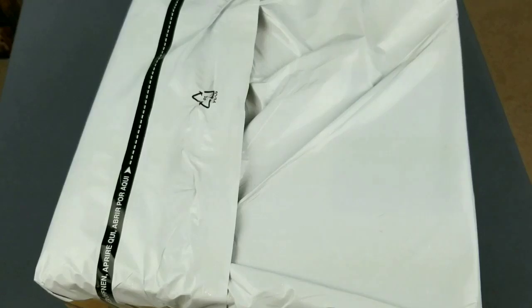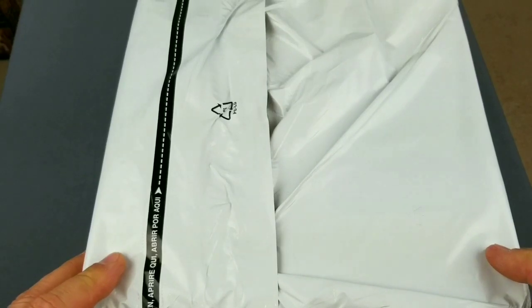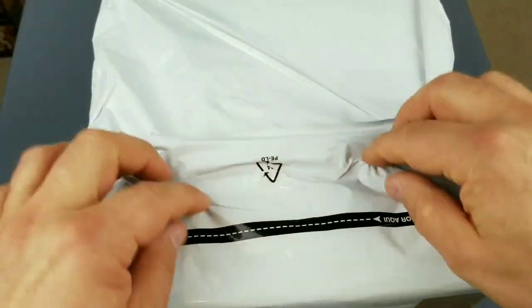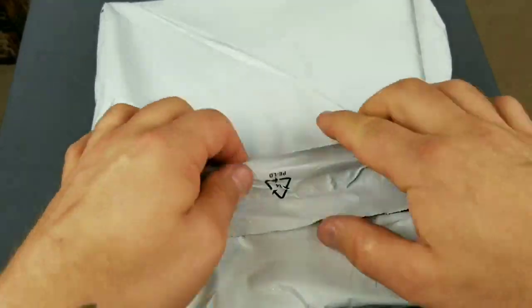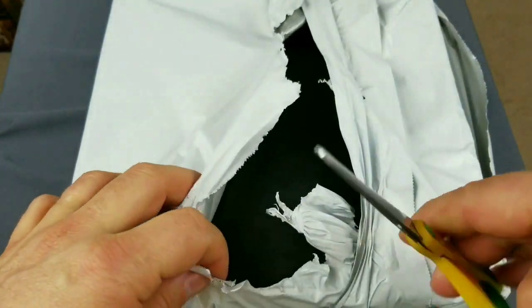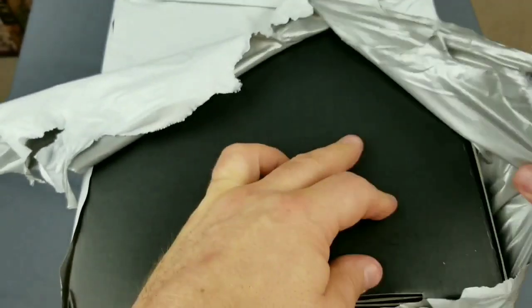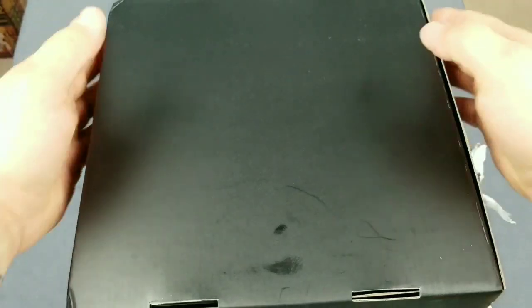Two weeks ago I received this package from Grand Seiko — it came directly — and I didn't open it yet, so it's still sealed as you can see, unopened. I will do that right now in front of the cameras. Inside is a Grand Seiko from the Sport Series, and it's a limited work. This is the SBGE245G, that is the name of the model.